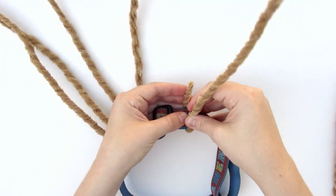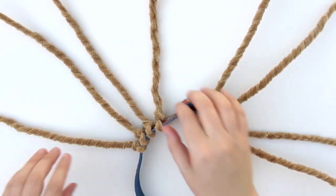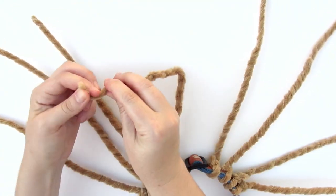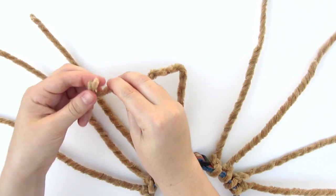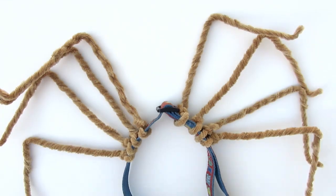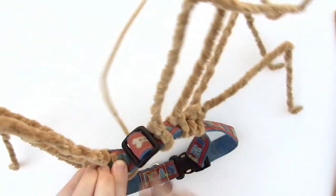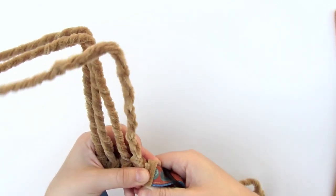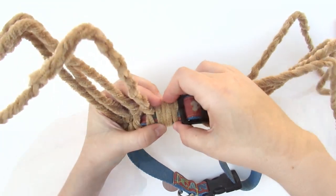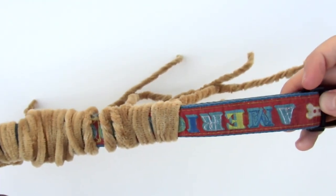Continue with the other four legs, and then bend them all to look like spider legs. If you want the collar to blend in, you can cover it with more pipe cleaners — just wrap it and tuck the end in on the outside. Make sure the ends are on the outside of the collar so they don't poke your dog.